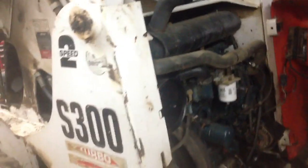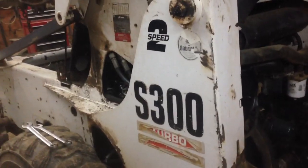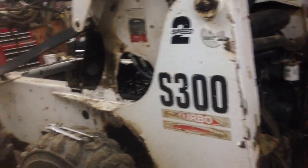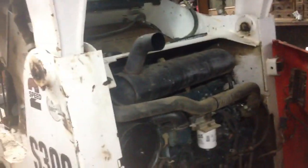I was torn between a 650 and an S250 or S300. I was also looking at a New Holland — I really like the New Hollands. The main reason I was torn between the two was emissions versus no emissions. This one doesn't have any emissions on it, which is nice, and I've heard a lot of horror stories with emissions on new machines. So I ended up with this one.